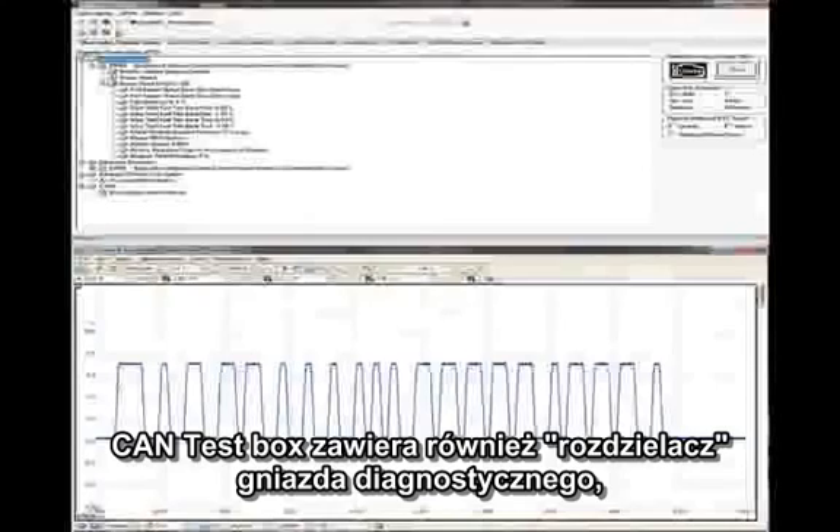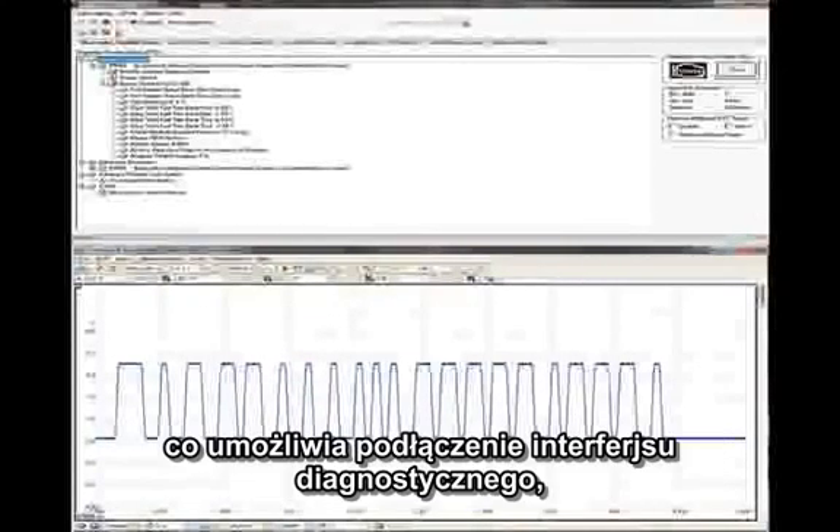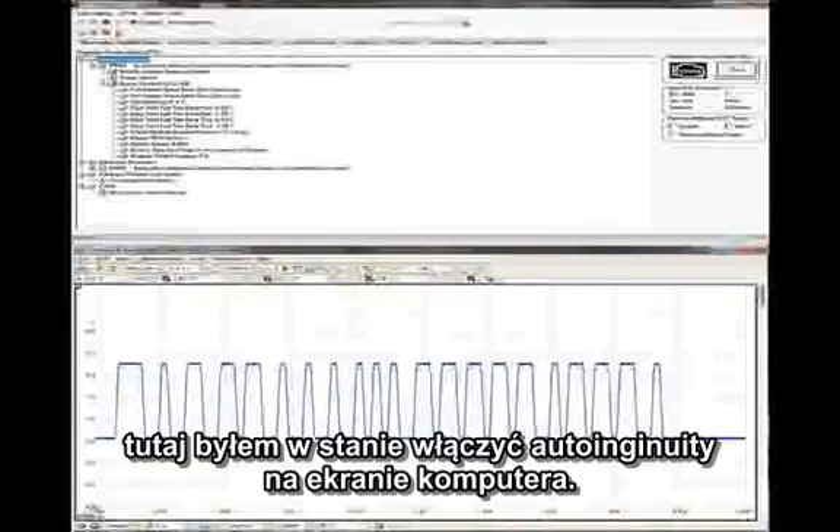The test box also includes a pass-through connector. Here I was able to run AutoInGenuity and PicoScope on the same screen simultaneously.